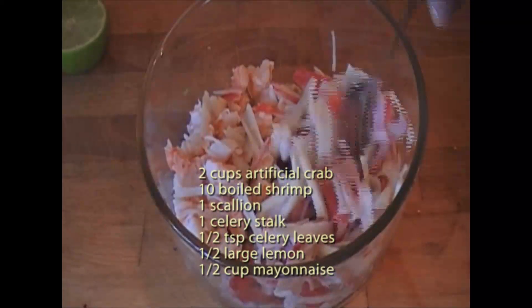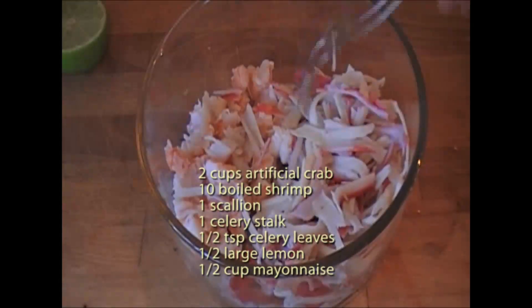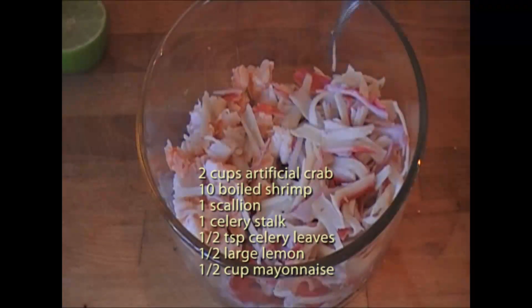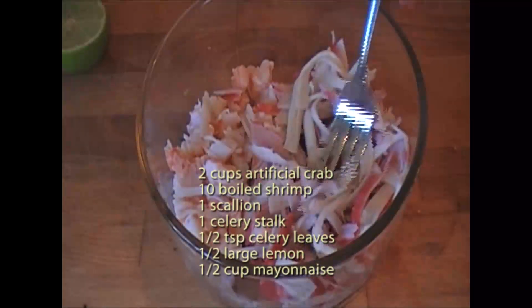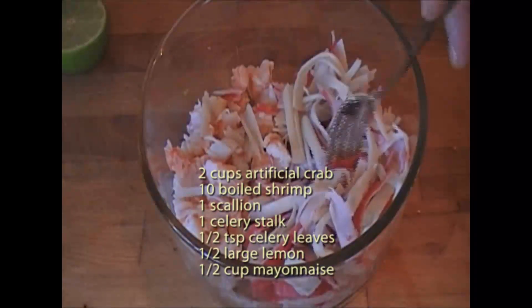I have about two cups of surimi in here. Surimi is fake crab — it tastes like crab, kind of looks like it, kind of. But it's not crab. It's a lot cheaper than crab, and it's perfect for this kind of salad.